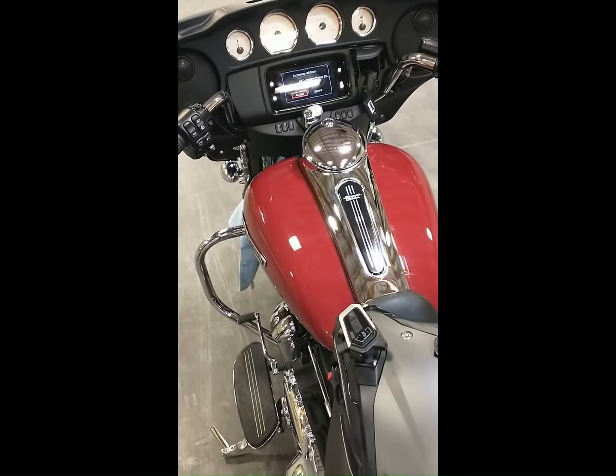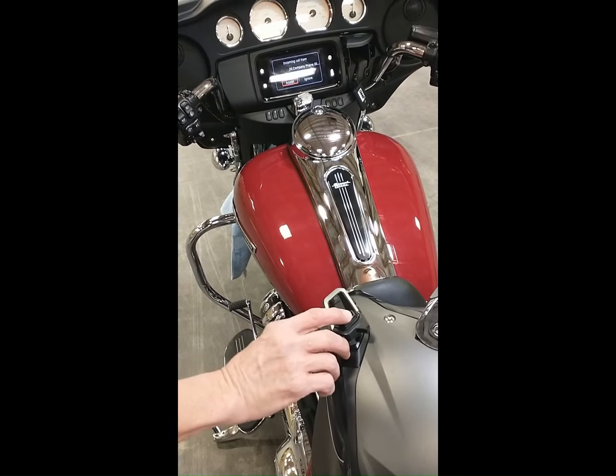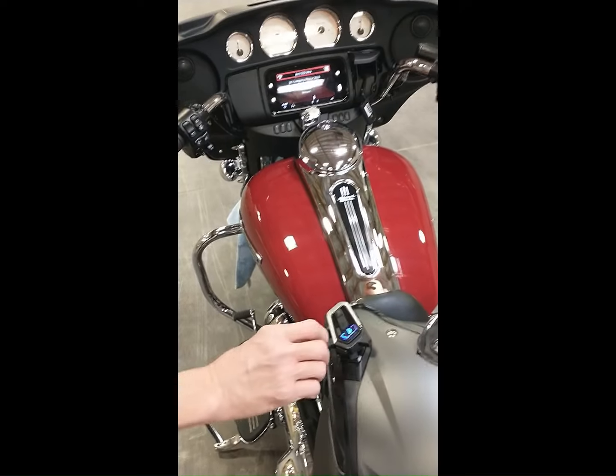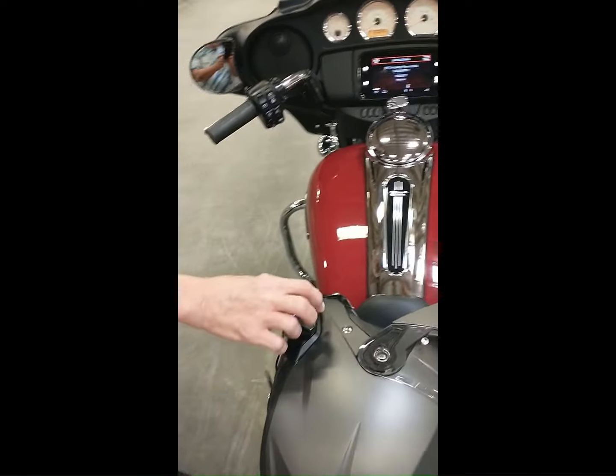To answer an incoming cell phone call, short press the multi-function button on the side of the headset, then use the volume up and volume down buttons on the headset itself to adjust cell phone volume during actual cell phone conversation.